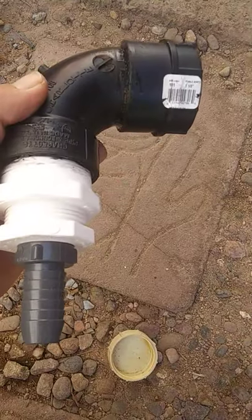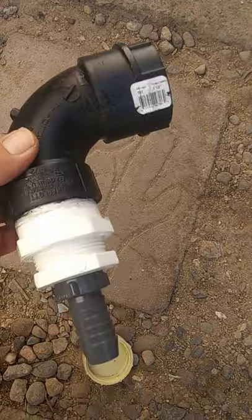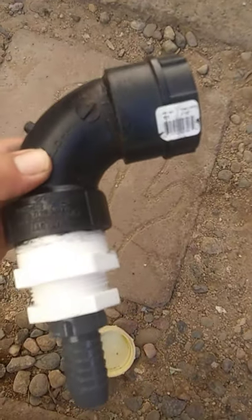A quick little throw-together — I think I spent about 12 bucks in parts at Ace Hardware, and that was including the glue and the plumber's tape as well. Works out perfectly.